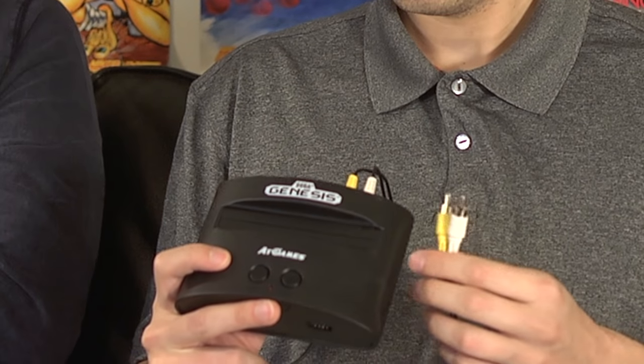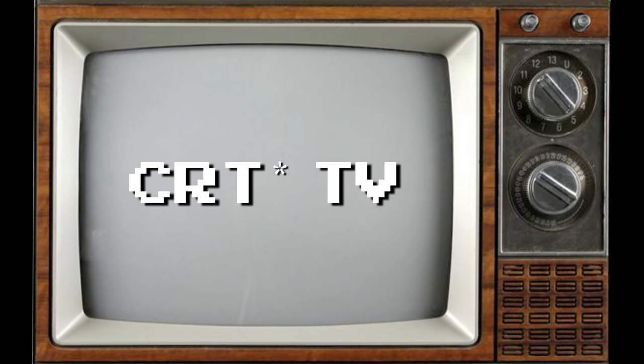If it had HDMI, the price would be a lot higher, so there's a give and take. Dealing with AV instead of HDMI, you're best suited to play on a CRT TV compared to an HDTV. There's going to be input lag, and the graphics will be a little fuzzy.